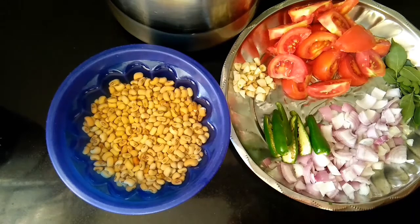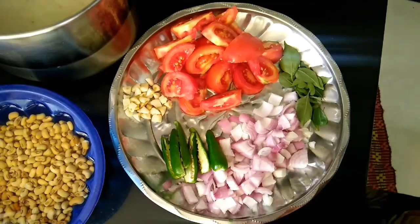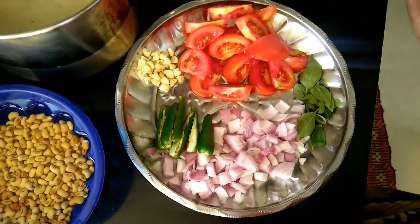We will have rice. If you want to cook rice, use two cups or six cups of rice. Get it ready for the night — you can eat it. It will be soft.